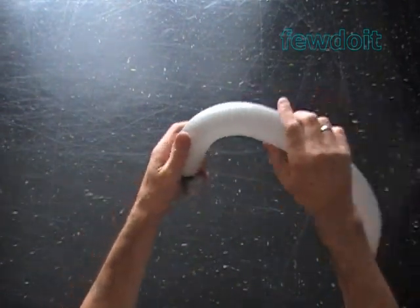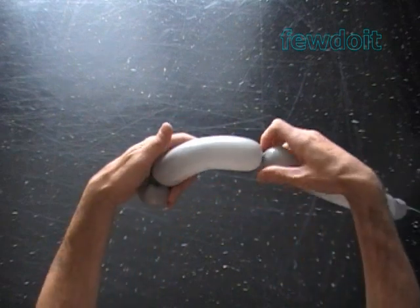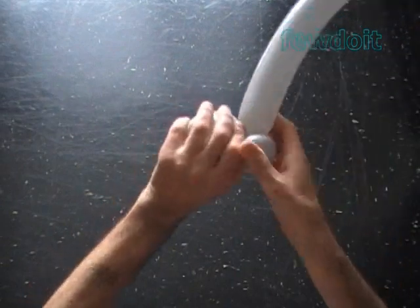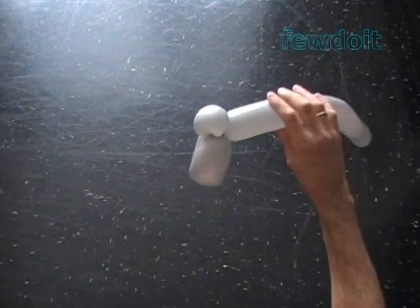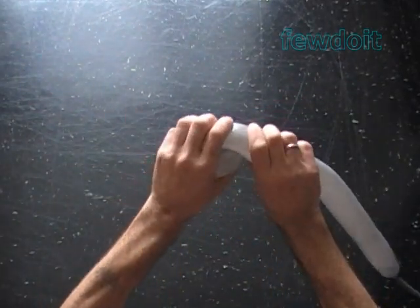Now let's twist the second about 7 inch bubble. Lock both ends of the second bubble in one lock twist. Bulldogs have very strong jaws and that's what we are working on right now. It would take two more bubbles to make it.